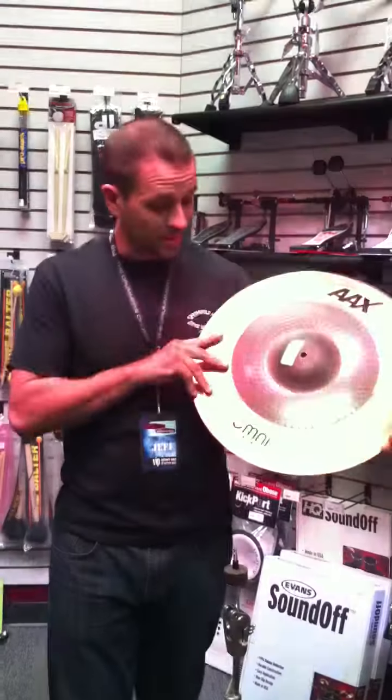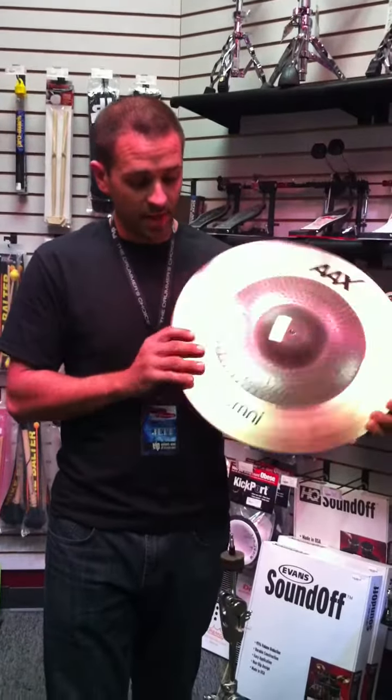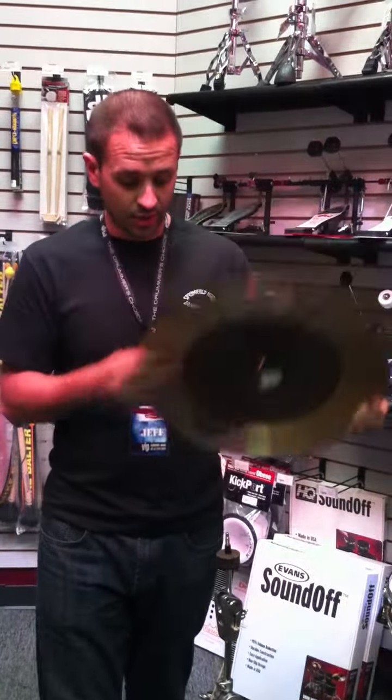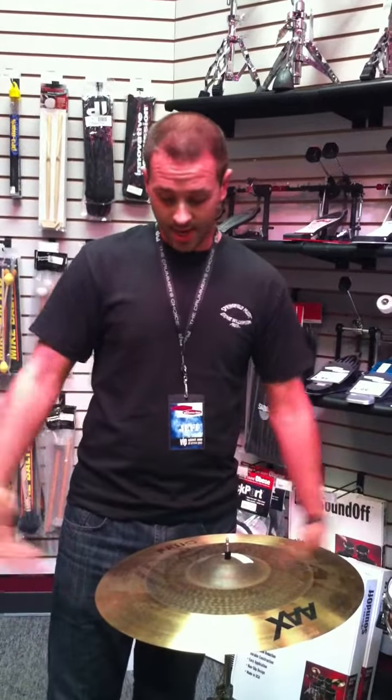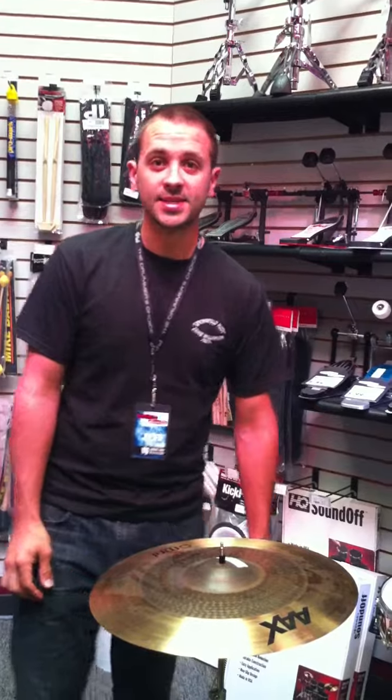To learn more about this cymbal, come in to Springfield Music today, or go check out SabianCymbals.com, or check out Jojo Mayer — he's the one who created this cymbal. He plays with a great band, NERV. Check him out on iTunes, and come and see us at Springfield Music. Thanks.